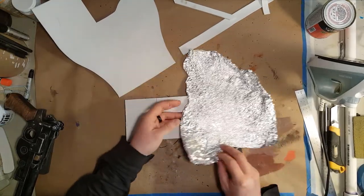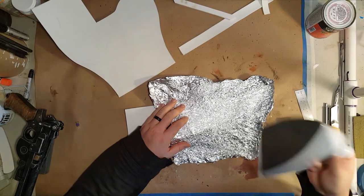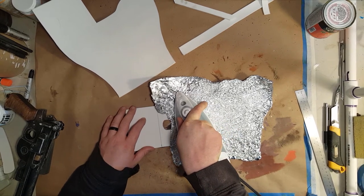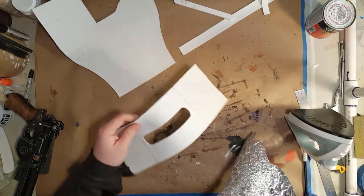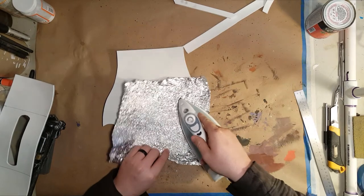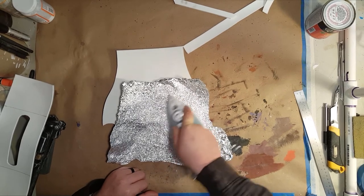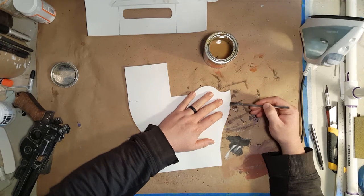Now I'm using that tin foil technique again that I did in the other video. You crumple up some tin foil, unfold it, put it on your foam, and just run an iron over the top of it. You don't have to sit on it for a long time — it's hot enough where it kind of sticks, and then you just peel it off. It gives you a really nice organic detail. I do that on the holster on all the pieces — on the top square on the front and on the front that you see when it folds over.